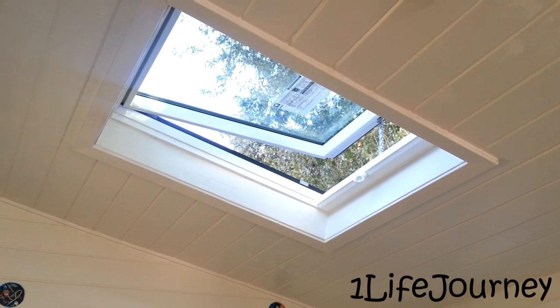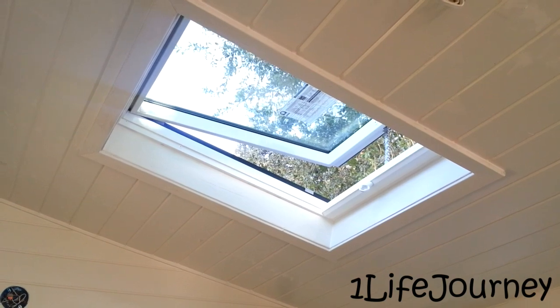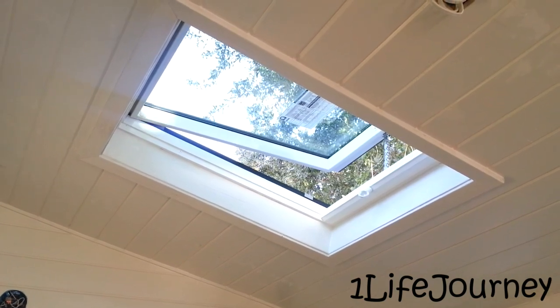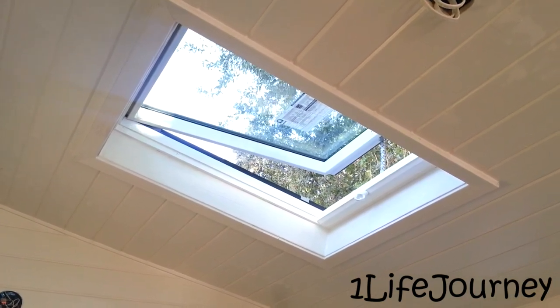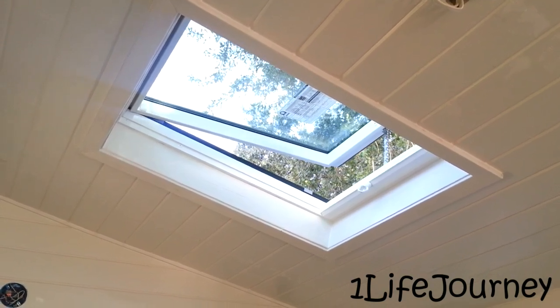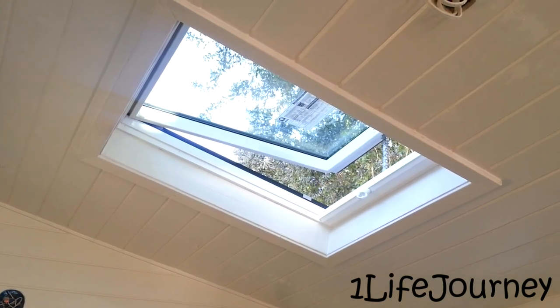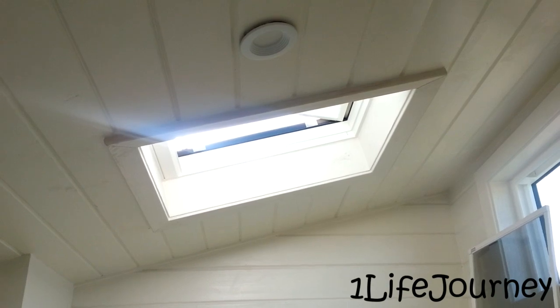Over the bed here you can see we have skylights installed and all the trim work that goes with them. Yesterday we had the roofers come in, and they started and finished today installing the roofing and the skylights. We trimmed them out just after they put them in.